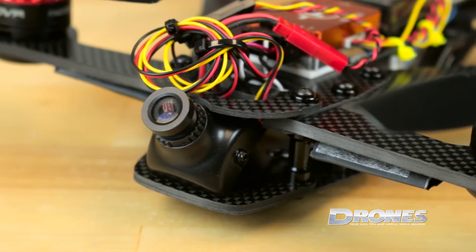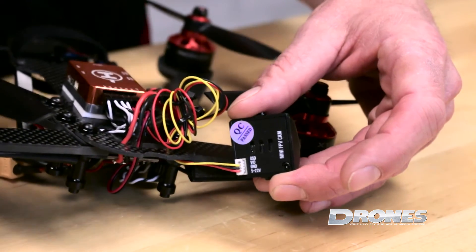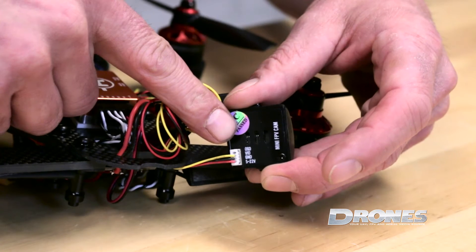The Sony 600 TVL camera that's mounted on the ARF models stock comes pre-wired, but there's also a pinout sequence right on the back of the camera in case you need to change anything up per the VTX you're using.